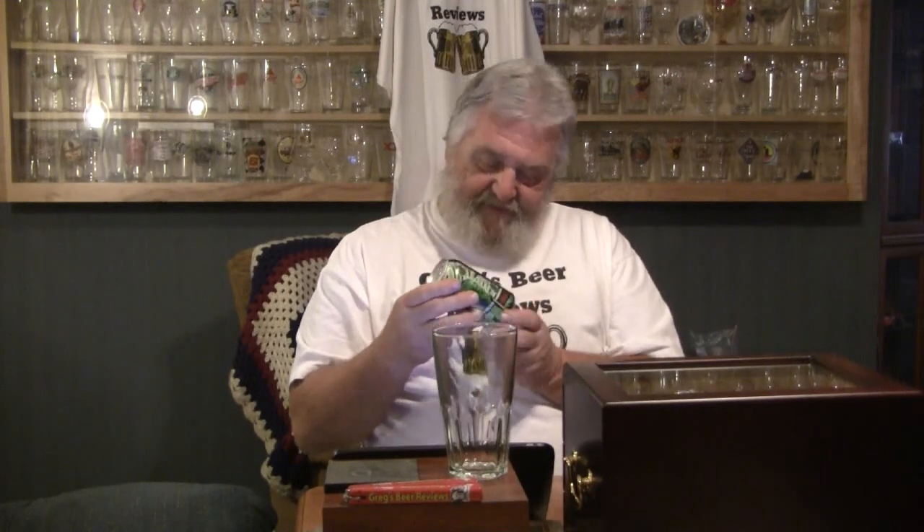Hello everybody. Thanks for stopping by Greg's Beer Reviews today. Today's beer is one that Matt sent me. This is the Antihero IPA, coming in at 6.5% ABV. This is done by Revolution Brewing and they are out of Chicago, Illinois.